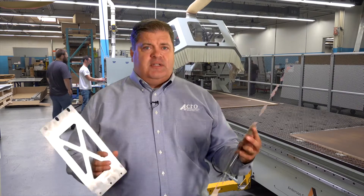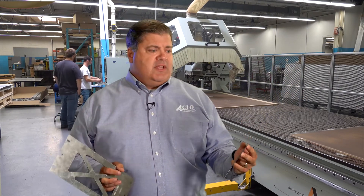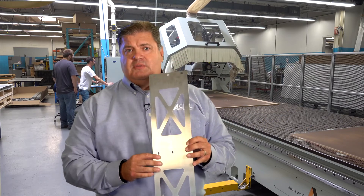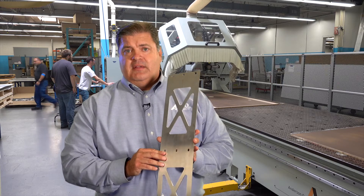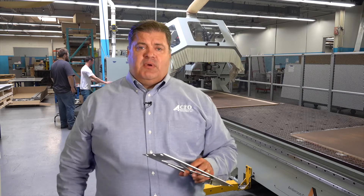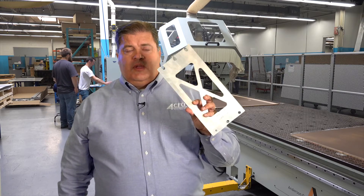Here's a couple parts — interesting story. This is something that is a stamping operation right now, but started off as a low-volume laser cutout part, and as the volumes increased we produced a compound die. Once you get into a compound die and start running, that die will pay itself off in the piece price versus going with a laser.